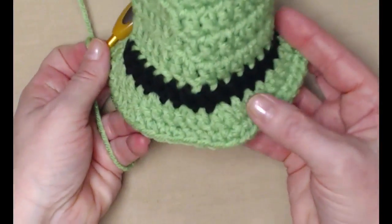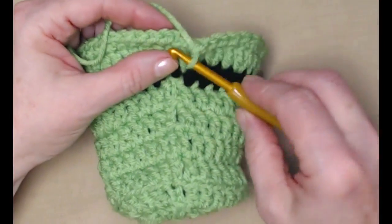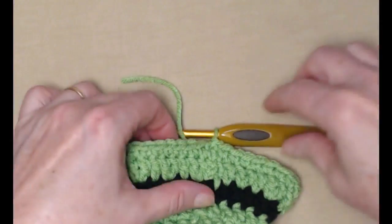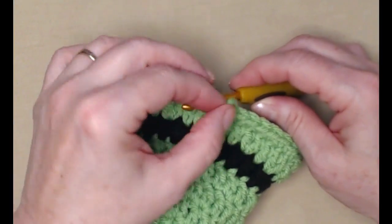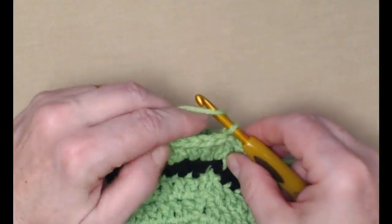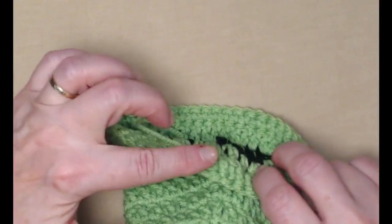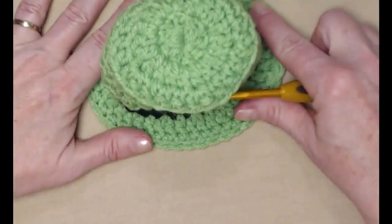I've completed that row of single crochets all the way around the edge of my hat. I'm going to join to the first single crochet with a slip stitch, cut my yarn, go in the next stitch and pull that loop to the inside, and tie off to the inside. I think that just gives the edge a little bit neater of an appearance. And there's our hat — now it needs a buckle.